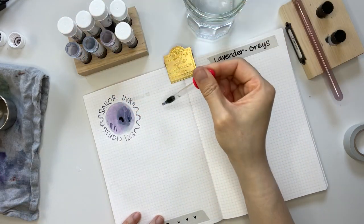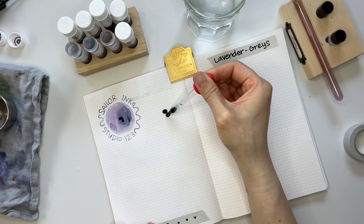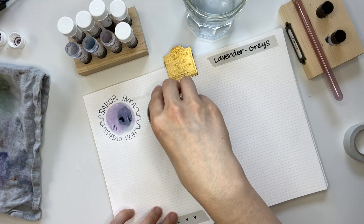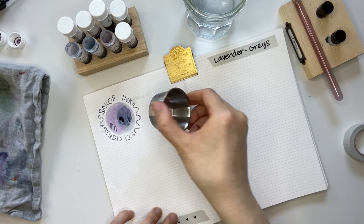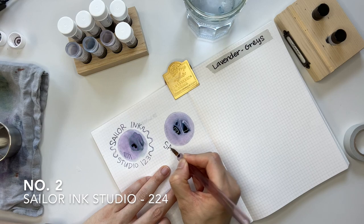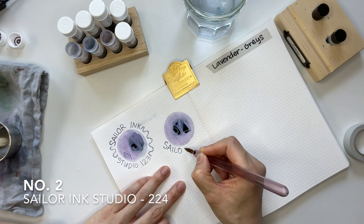Sailor Ink Studio 123 is probably my lightest lavender gray ink today. You can see it has tinges of pinks and blues as well, and it shades beautifully. The second ink I'm swatching is Sailor Ink Studio 224.